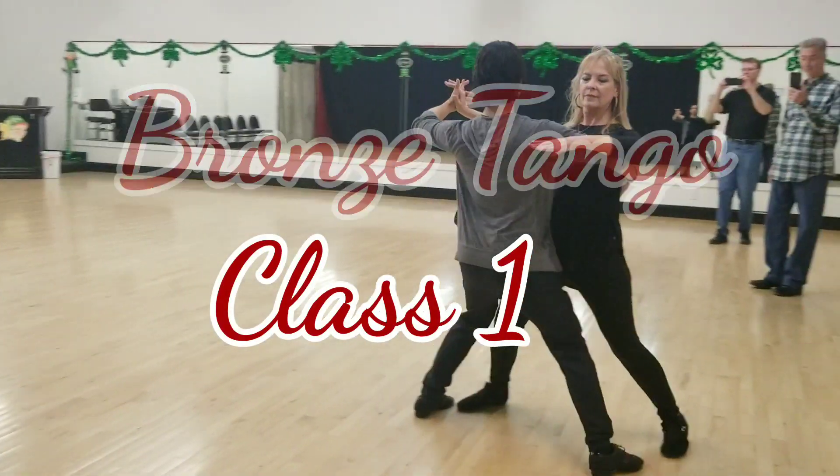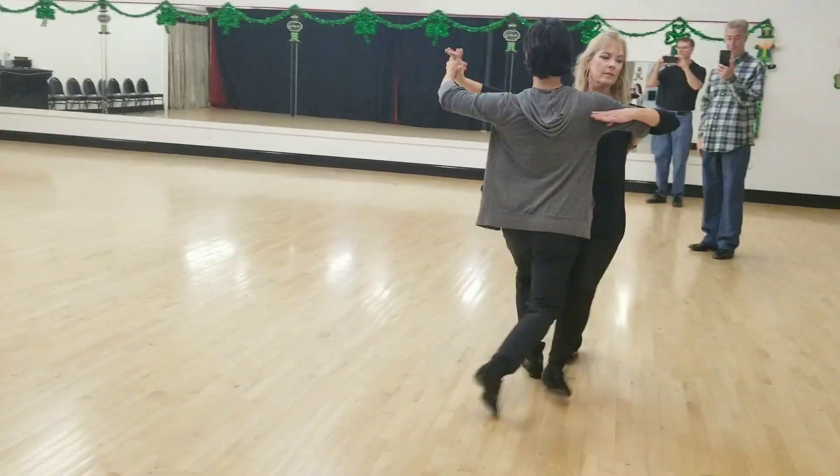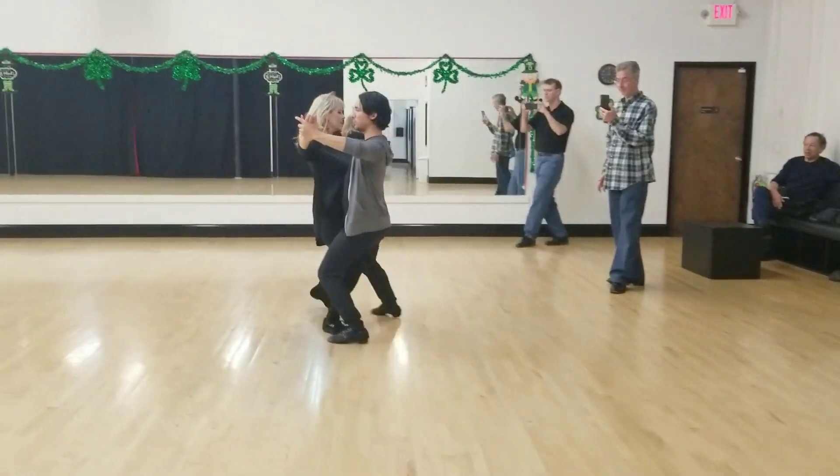Slow, quick, quick, slow. Slow, slow, quick, slow. Nice big steps. We're both going to stay down. We have really, really nice reach, so it's really smooth.